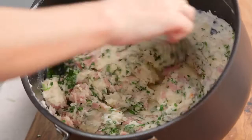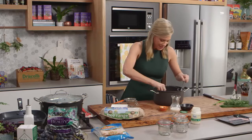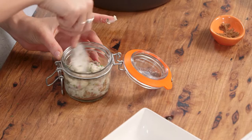I'm using jars that hold about 250 milliliters — these are the perfect size to fit not only the mashed potato but also the egg. Let's get our mashed potato in: we want a good dessert spoon of that in there, fill it about halfway up, and then make a little indentation just in the center. This is very similar to eggs en cocotte, but instead of baking the eggs we're going to be steaming them.